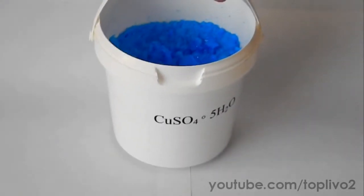Hello everyone! Today we'll grow beautiful single crystals. Crystals can be grown from almost any salt. However, for a better result, I suggest using the copper sulphate one.